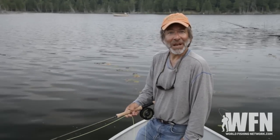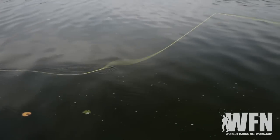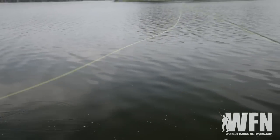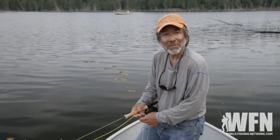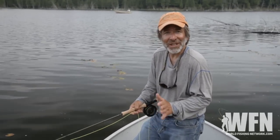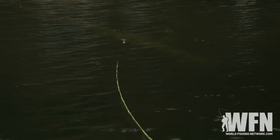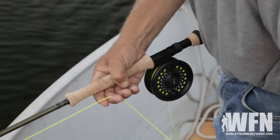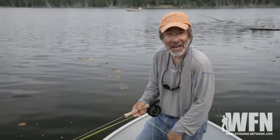There's a real tendency when you're bass fishing to twitch the rod tip to give the fly action, and that creates problems. It throws slack into your line — you're going to miss strikes and you're not going to be prepared for the next cast. So if you can, try to give that fly action by stripping the line and keeping the rod tip low to the water. You'll really get the same action and you'll always be in control of your fly.